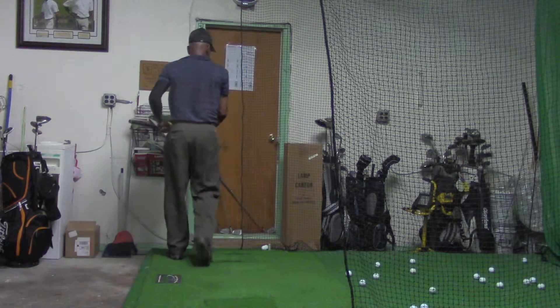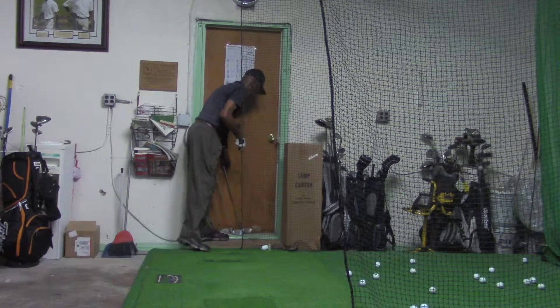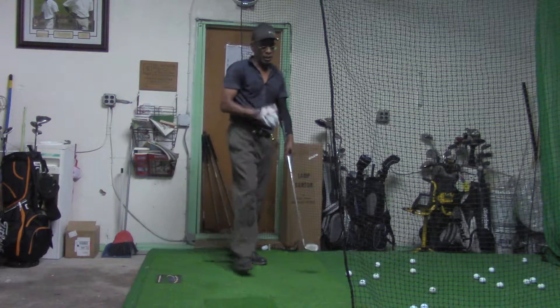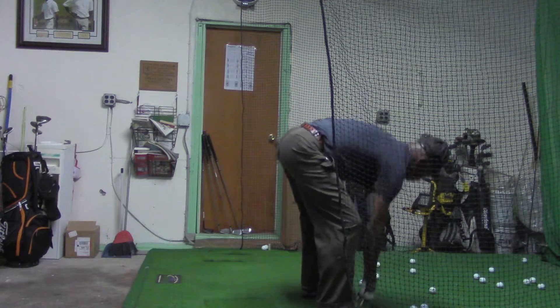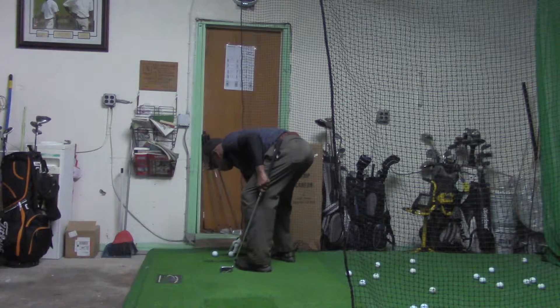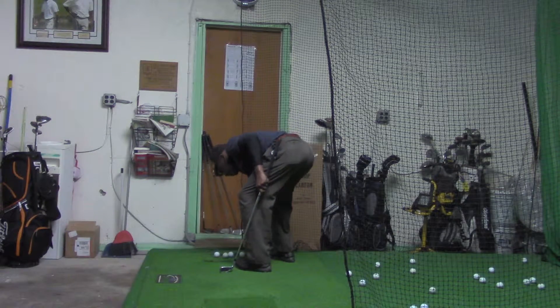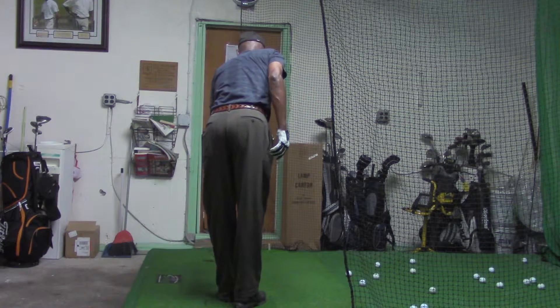Okay, and now five with the seven iron. Hitting the heavier clubs first should help me generate a little more ball speed on my seven, which — believe it or not — I don't hit that often.